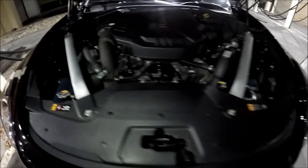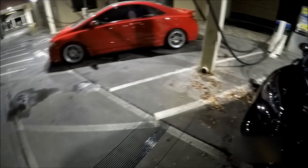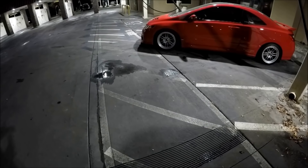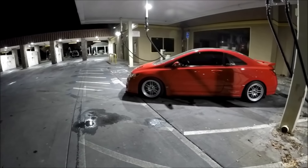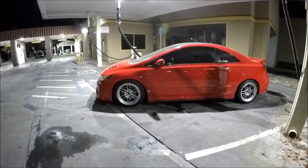Those are some good numbers. How do you think you'll do against the Civic today? Well, you know, weight and power — that's the game for these cars. I'm definitely lighter than yours, probably by about 1,000 pounds, I would say.